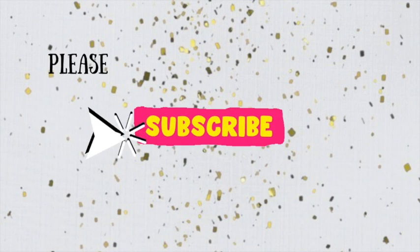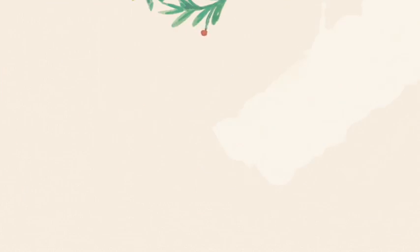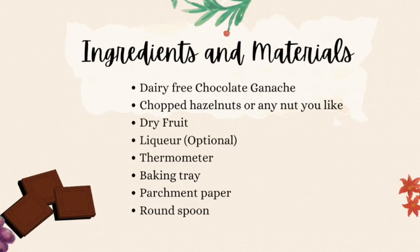But first, if you're new here on my channel please don't forget to subscribe and push the notification button. These are the ingredients and the materials that you're going to need.